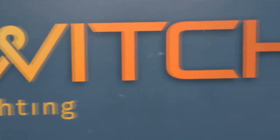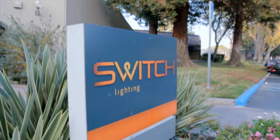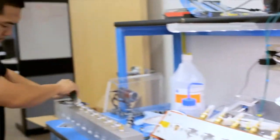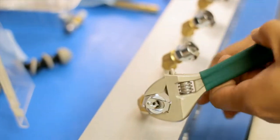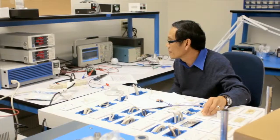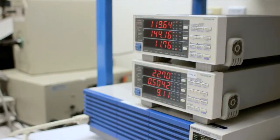This is Switch Corporate Headquarters in San Jose, California. What we do here is sales and marketing and all of our administration. We also have all of our engineering, product development, operations, testing labs, quality and reliability, and compliance all contained in this one building.